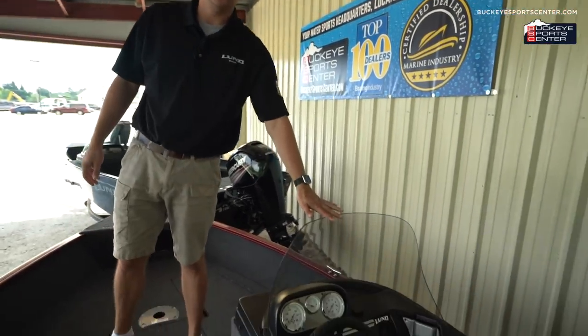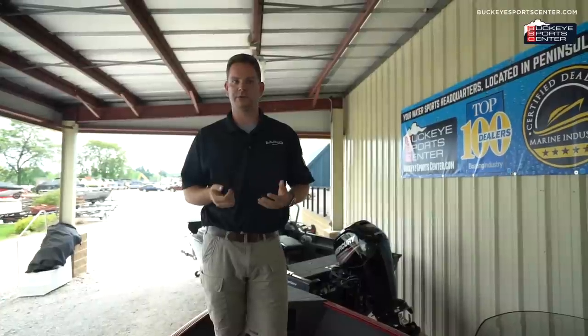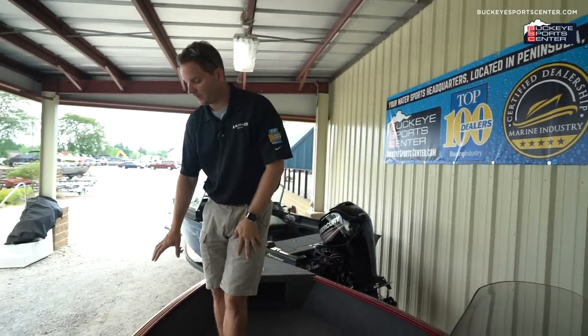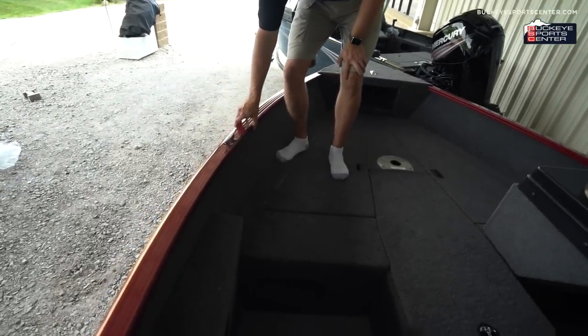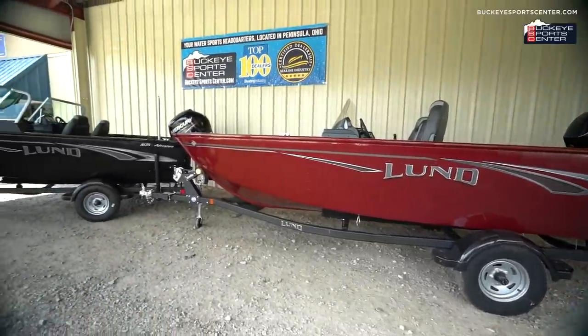The first model we're going to talk about is the 1675 Adventure, available three different ways: the tiller style, the single console — which is the boat we're in today — and the walkthrough windshield. The Adventure Series replaces the Rebel, which has been Lund's entry line for many years, previously called the 1625 Rebel XS and then the 1650 Rebel XS. It's now a little bigger, wider, and longer — this particular boat is 16 feet 10 inches in length, approaching a 17-foot size.